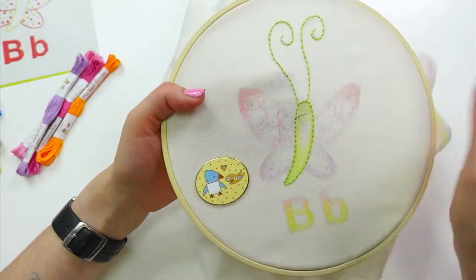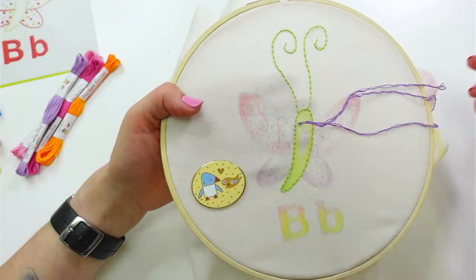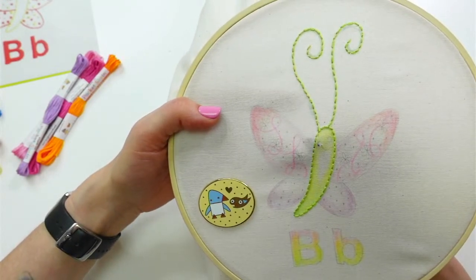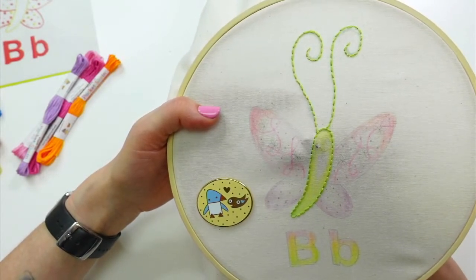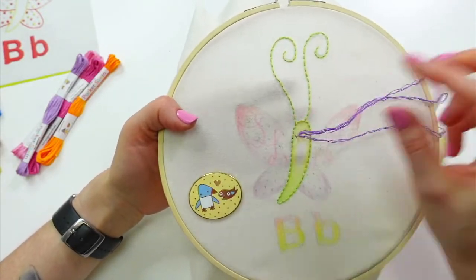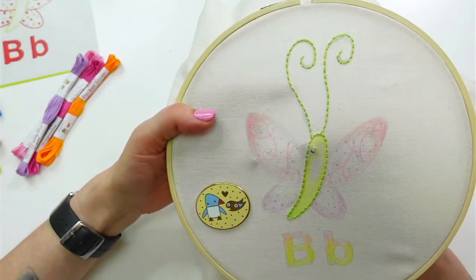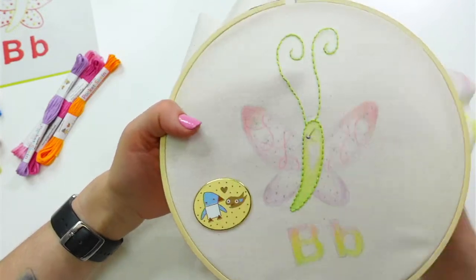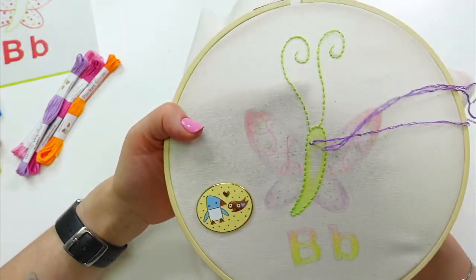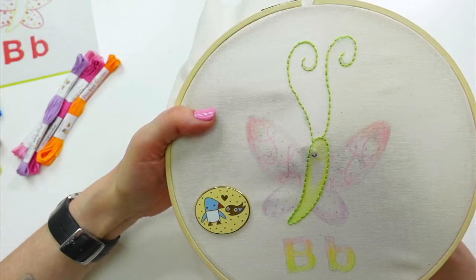I just checked out a whole pile of tatting books and bobbin lace books from the library. I haven't had a big chance to dig into them yet, so I'm going to bring them to my parents' house. Mom started tatting too, so we'll page through all of them and photocopy some patterns that look fun.